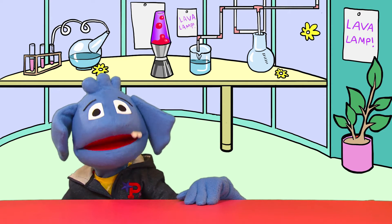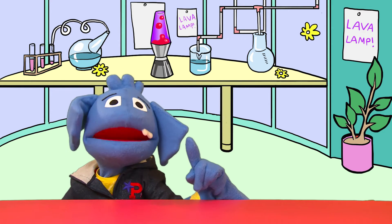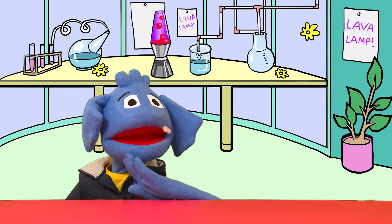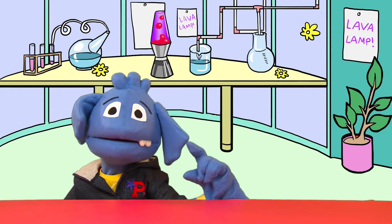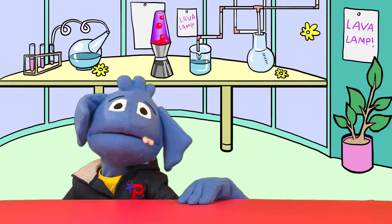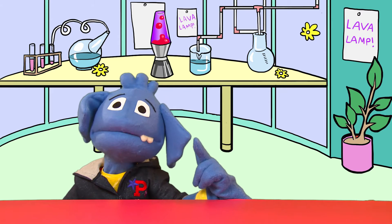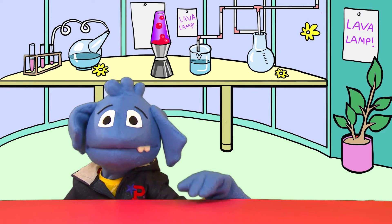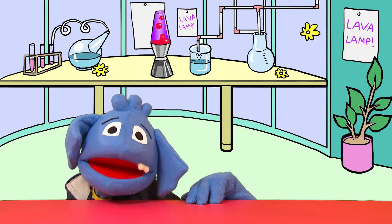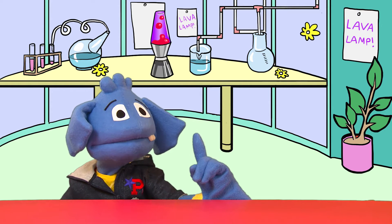Here we'll be exploring the most fascinating parts of science, because did you know science can be fun? Yes, that's right, and not just a little bit fun but really really awesome fun — true fact. Well, what can be more exciting than colors and reactions, mixing ingredients, creating explosions? Super safe explosions of course... maybe... I think.